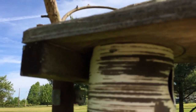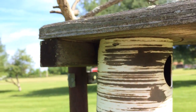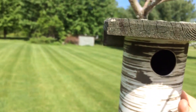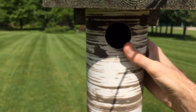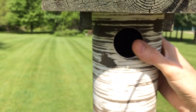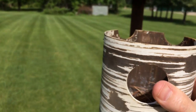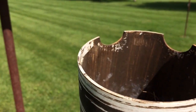When you squeeze the PVC like this, it expands them on the side, so you can just take the box down and look at the nest. Pop — the box comes right off. We'll see if we've got any eggs in here today, very carefully.